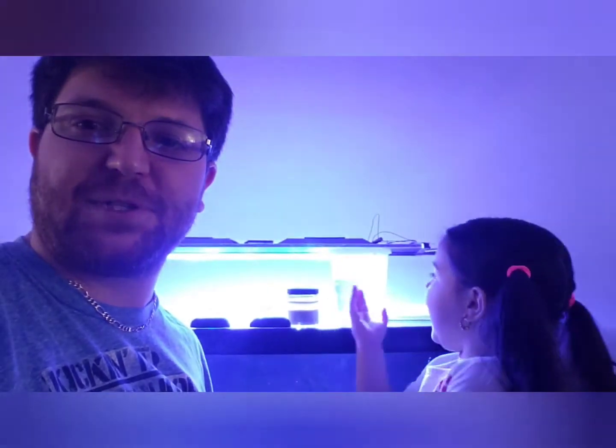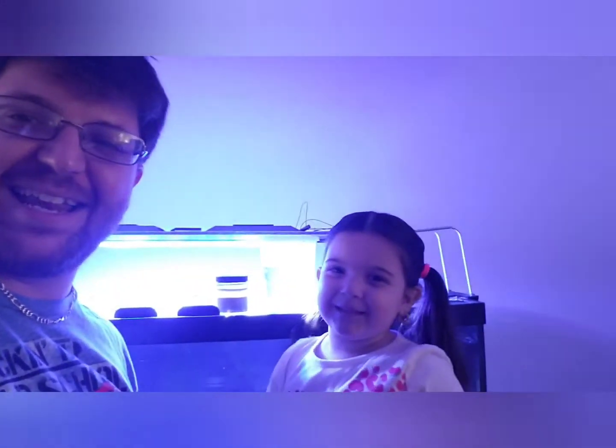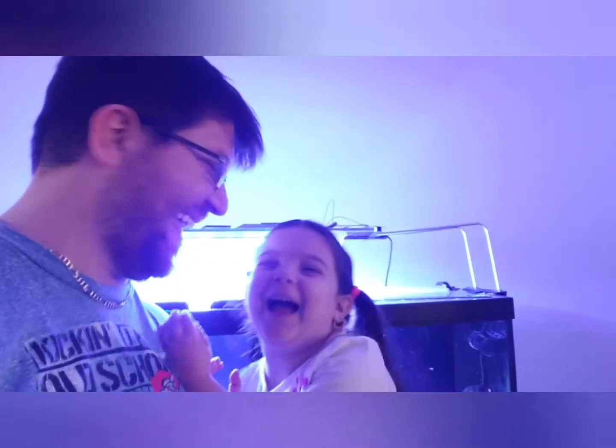If you guys want to try this product out, go to algaebarn.com and you can pick up Simple Brine off their website. You get to hatch all your eggs right around Easter. If you want 15% off, use our code Candles Reef to get 15% off.